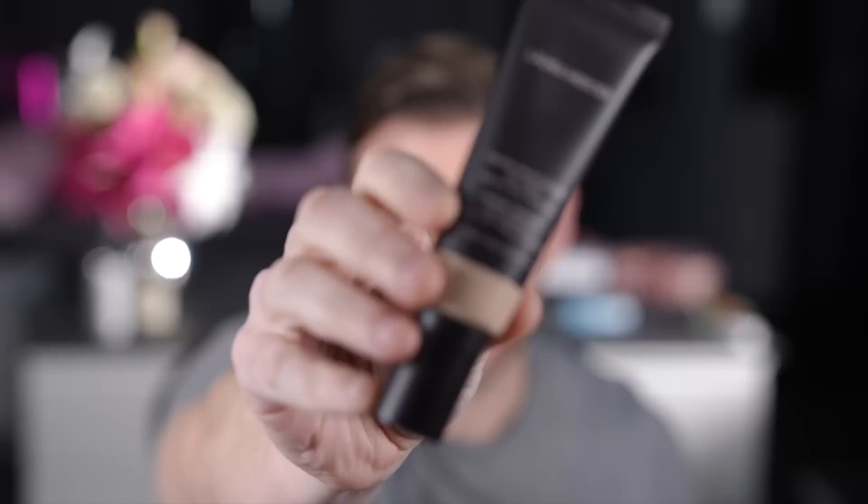Hey everyone, okay so today we're going to be doing foundation over 40 and I'm going to be using Laura Mercier oil-free tinted moisturizer in shade porcelain, which is 1W1. I'm actually going to just vamp things up slightly.